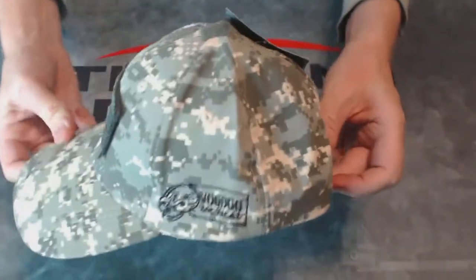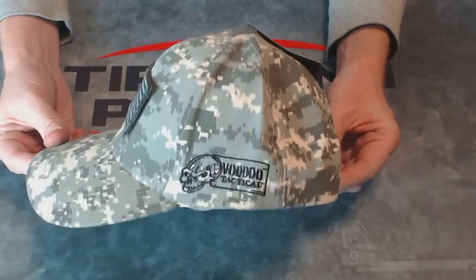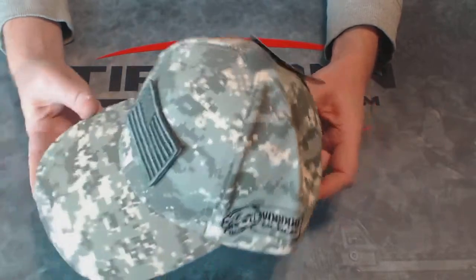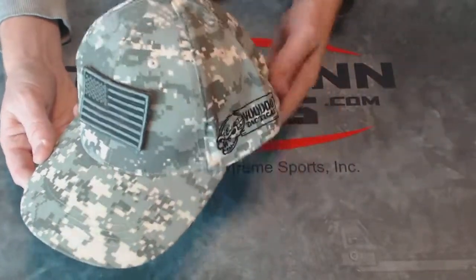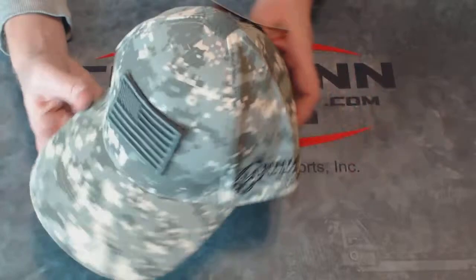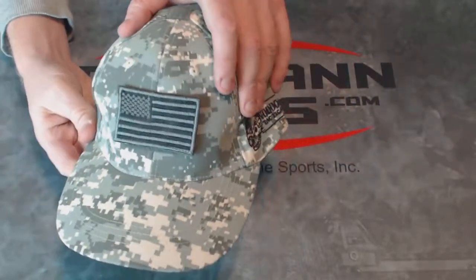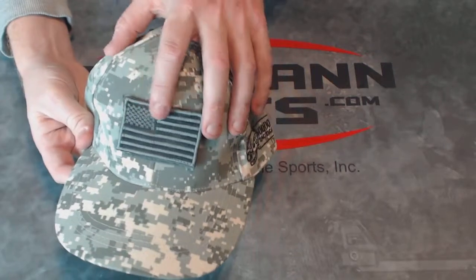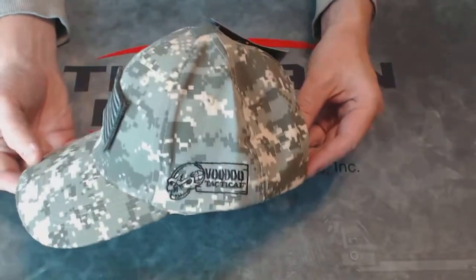There you go from all sides. This does come in a few different patterns, and there's also a version that is slightly less expensive that comes with a sewn-in patch. But if you want to remove that patch or add a different one — maybe a different country's flag — this would be the hat to get.